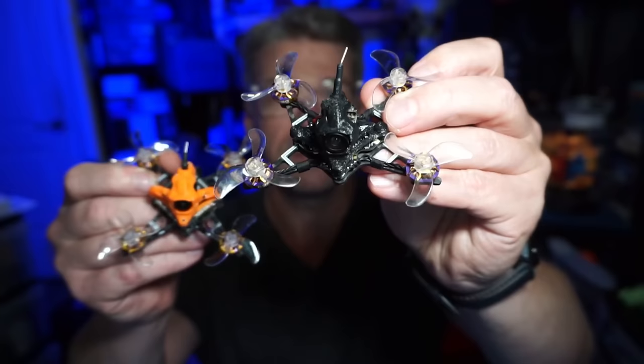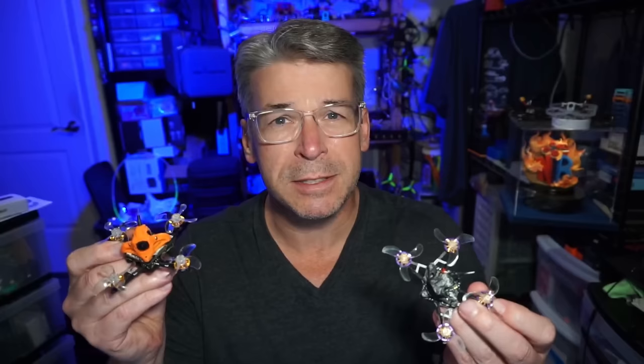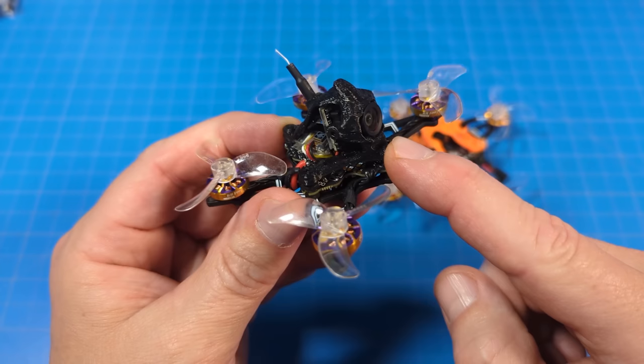In today's video we are going to look at the Flywoo Nano Baby V2. This is the DC version which is more focused on flight time and flat cruising exploratory sort of flight — less prop-in-view in this one. And the FR version which is more freestyle focused. But I also think there's an opportunity to create some different drones out of this, and I've got some improvements to suggest for Flywoo, as well as a potential new drone that might be kind of fun. Let's start with the DC version.